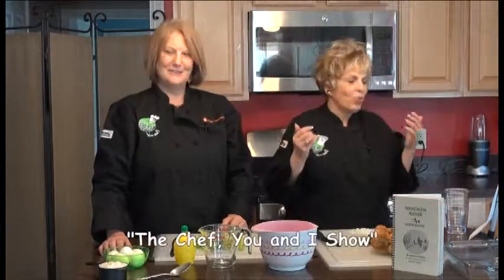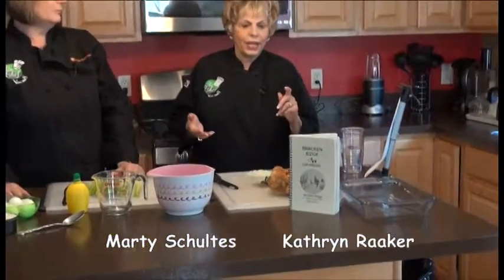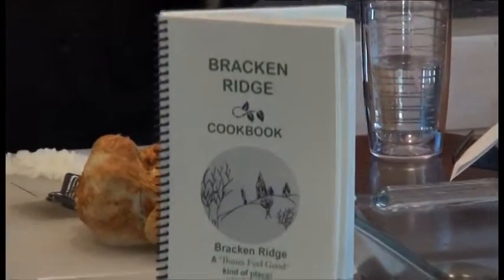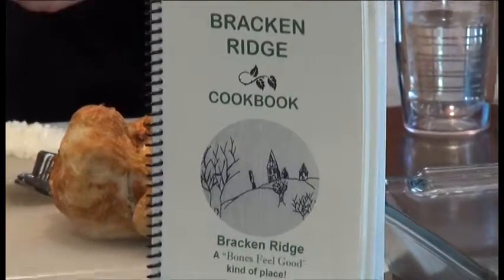We're back on The Chef You and I with Marty Schultes, my friend, and we are doing something really wild now. It's called Hot Chicken Salad. Have you ever had that before? No, I haven't. Bracken Ridge Center is down in Brooksville, Kentucky, and it's near our friend Wes Boatman's house. I got the cookbook a couple years ago, and I thought, wow, what a great salad idea this is.